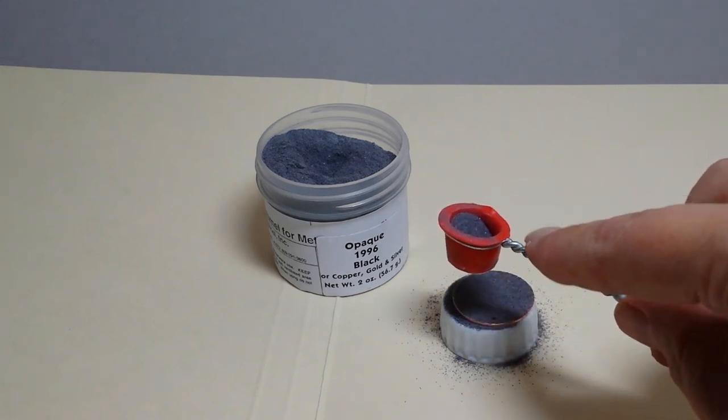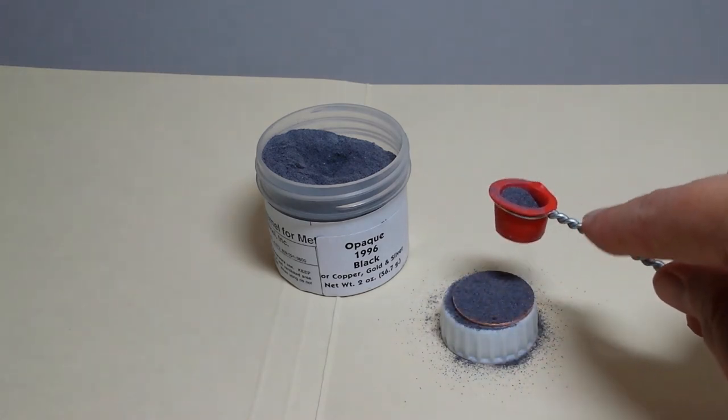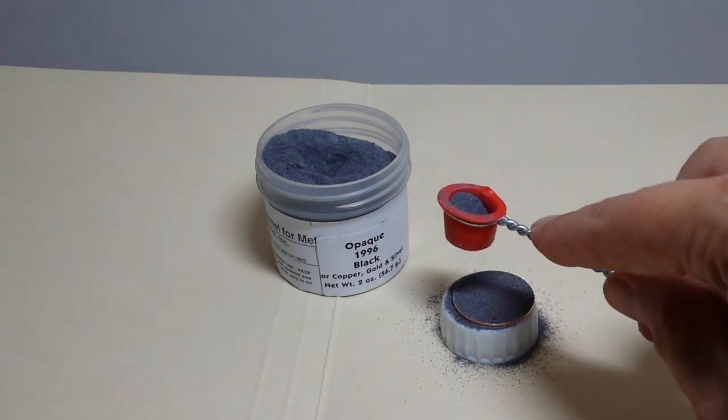If you get any enamel inside of your hole that you made, you can carefully use a toothpick to remove it.